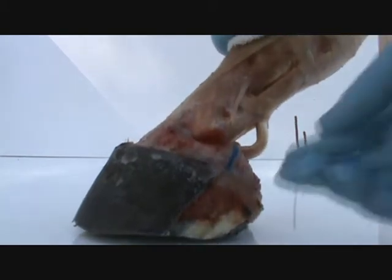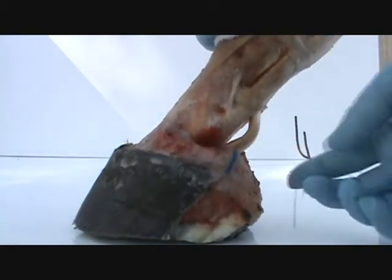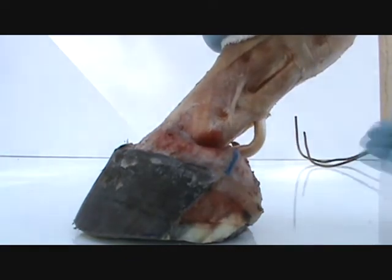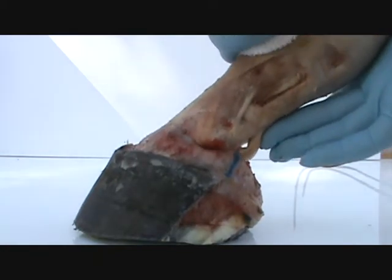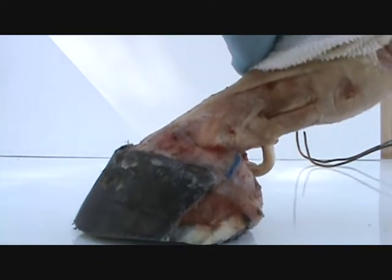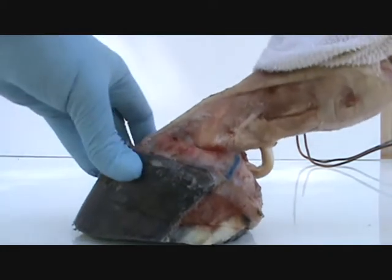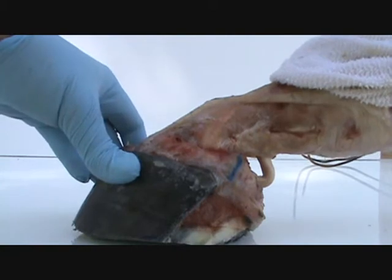Of course this tendon is tighter up in the leg, so don't think that your tendon is like that, because the tendon is hooked up here and it's pulled taut and tight. So this descends way down at a dead run — this will almost be clear to the ground when that foot hits the ground.